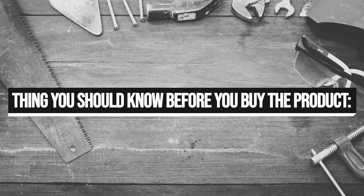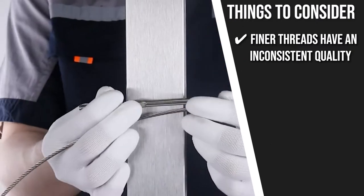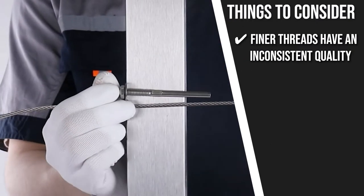Keeping all of that in mind, the thing you should know before you buy the product is the finer threads have an inconsistent quality, which can be a problem if you are aiming for a specific look.